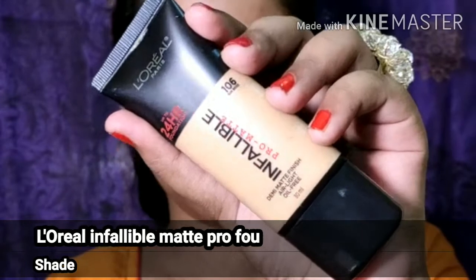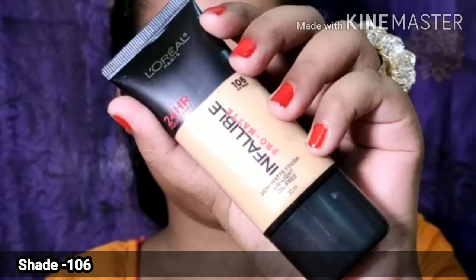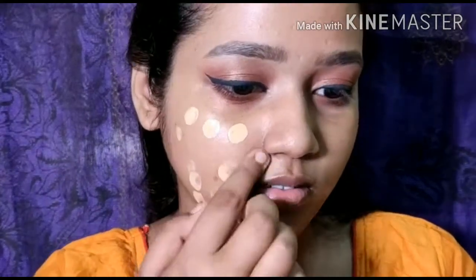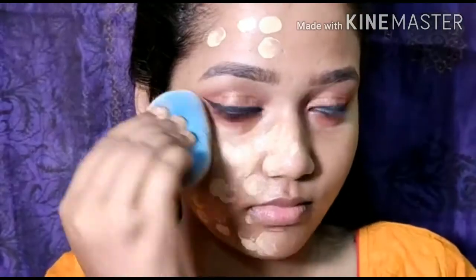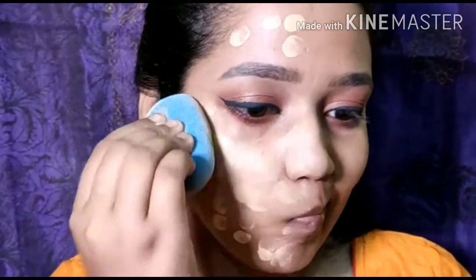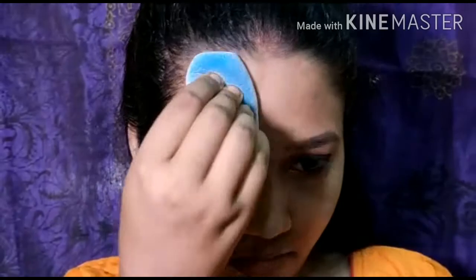Then I will be picking up my favorite foundation at the moment — this is the L'Oreal Infallible Pro Matte. This is a full coverage foundation. I'm going to apply this with the help of a sponge from Plume Cosmetics. I have done a detailed review on this sponge, so don't forget to check that out.